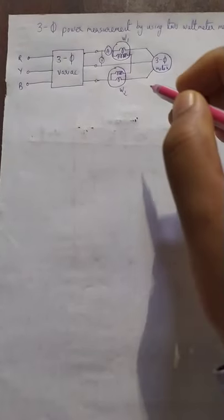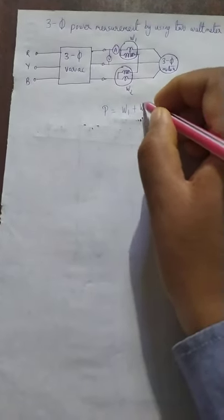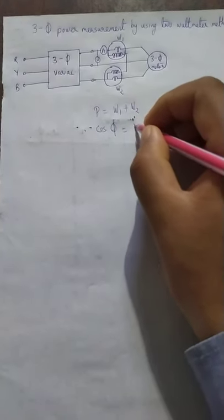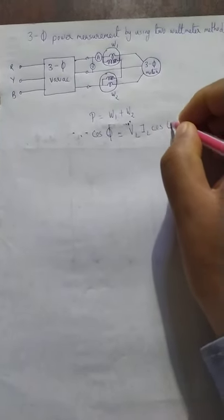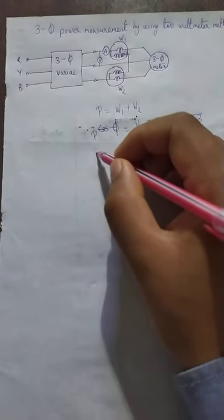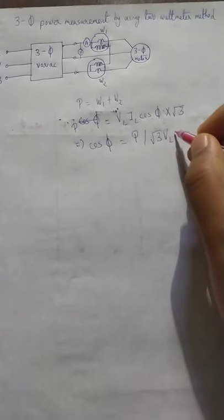Theoretically, the power consumed by this motor will be the algebraic sum of the two wattmeter readings. The active power P consumed by this motor equals W1 plus W2. Since it is a balanced three-phase induction motor with a balanced supply, the line voltage and line current are the same for all three phases. The three-phase power is given as root 3 times VL times IL times cos phi, and cos phi equals P divided by root 3 times VL times IL.